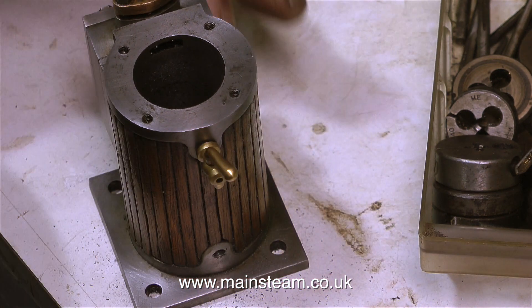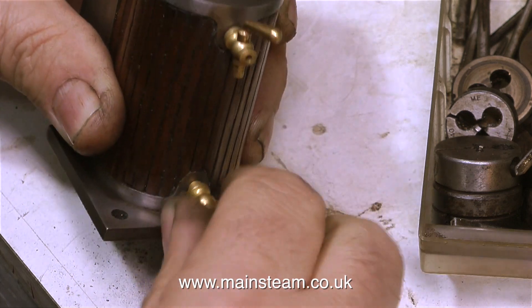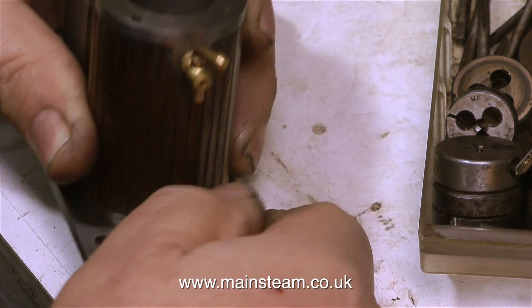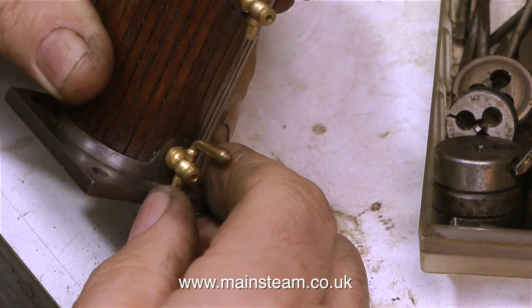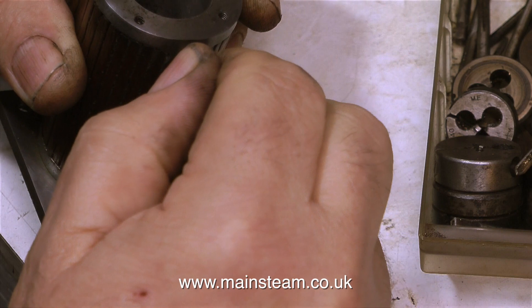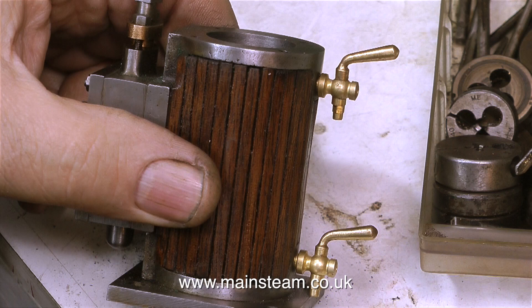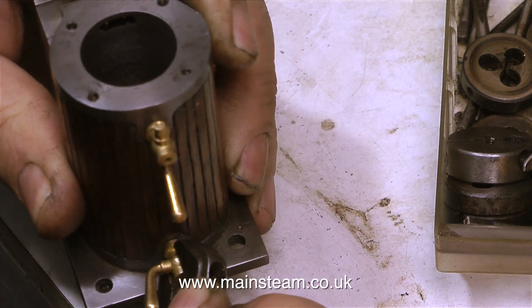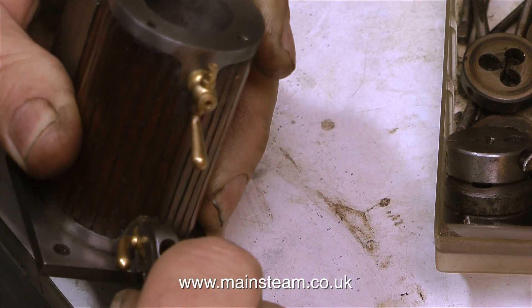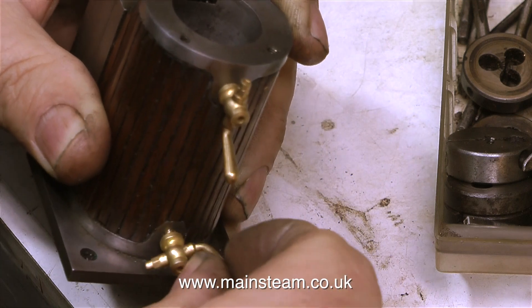Once the holes are tapped and I've banged the cylinder on the bench to get rid of every trace of swarf, I'm doing a test fit of the drain cocks. You will notice that the drain cocks do not go all the way into the hole, which is strange because the thread is long enough. The answer is simple: the thread on the drain cocks does not go fully to the end of the shaft. Whenever you thread anything up to a shoulder, the die can't cut the last part of the thread. Here's a top tip — thread it normally using a die, then reverse the die in the die holder, and that way you can cut the thread a little bit closer to the shoulder.